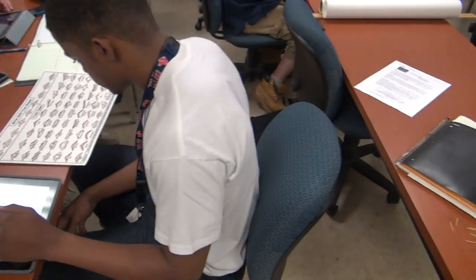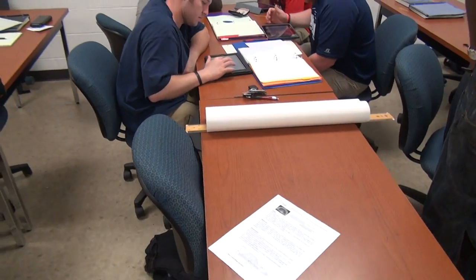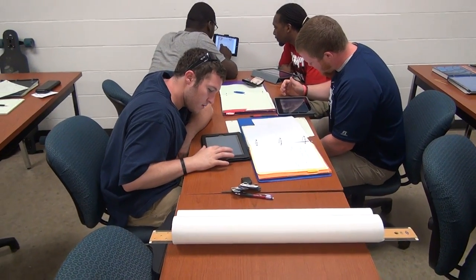You guys have something to draw? Yeah. Okay, just give us a minute, I'm trying to get everyone here. I'll show you how to put fours.